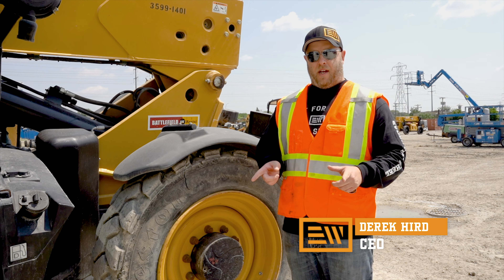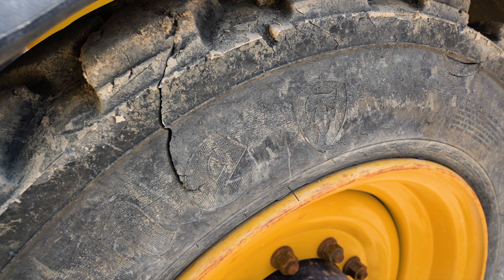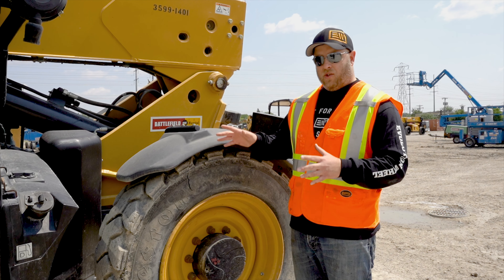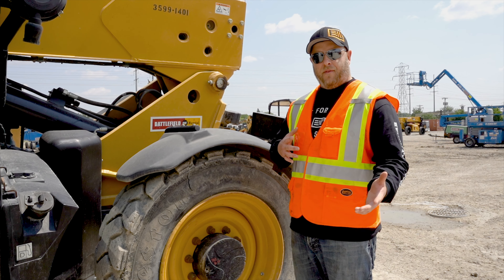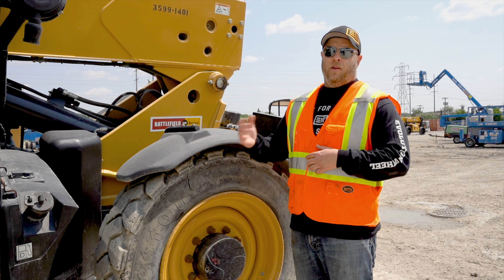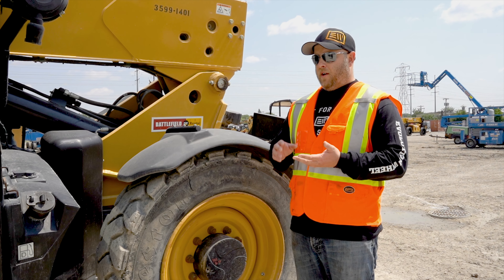With the new ANSI standards that are out, a foam-filled tire like this with sidewall damage has to get replaced. The cost could be two to three thousand dollars — you've got to pull it off, send it out, get the rubber and the foam cut off the rim, put on new rubber and new foam, and bring it back to the machine.